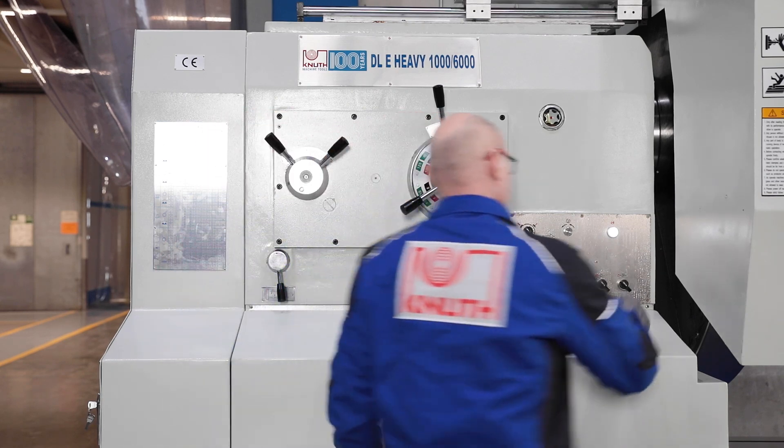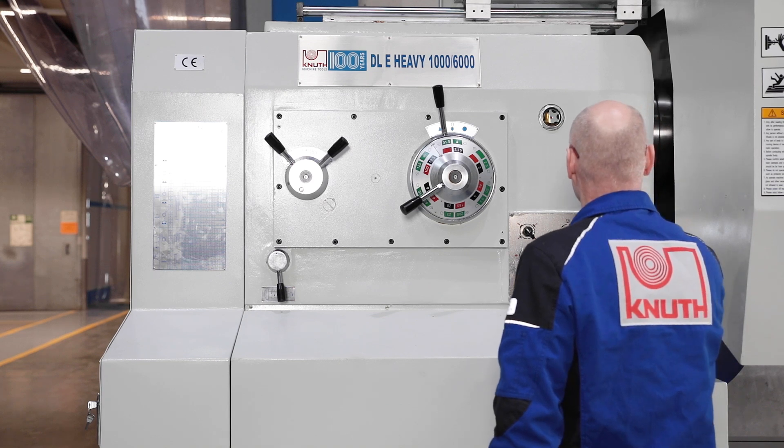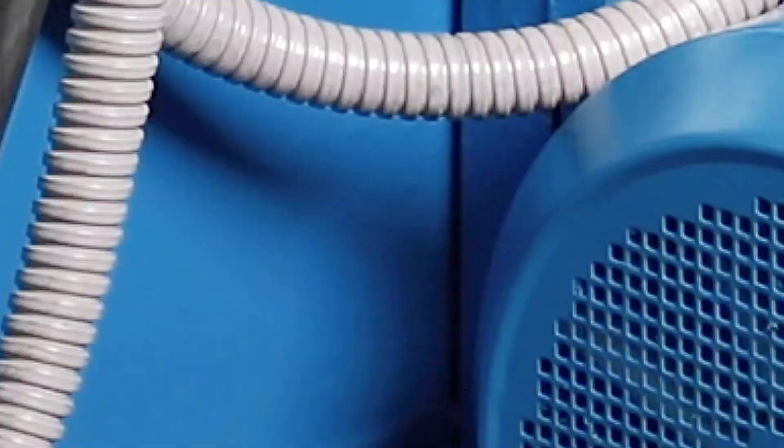A 21-speed manual gearbox ensures high torque throughout a finely graduated speed range from 2 rpm. It is driven by a powerful 30-kilowatt motor.